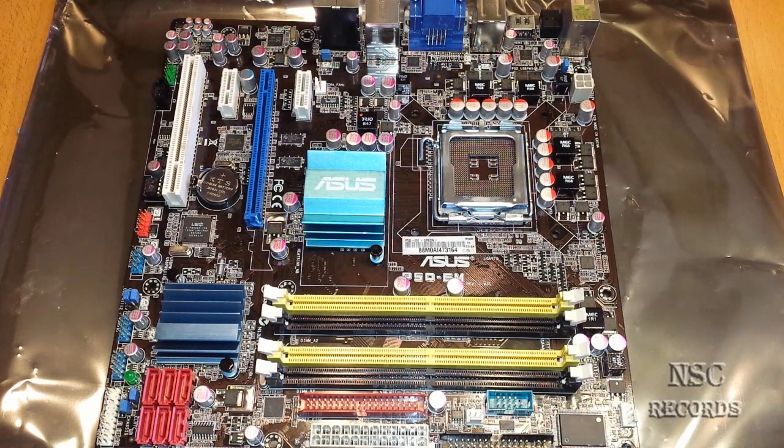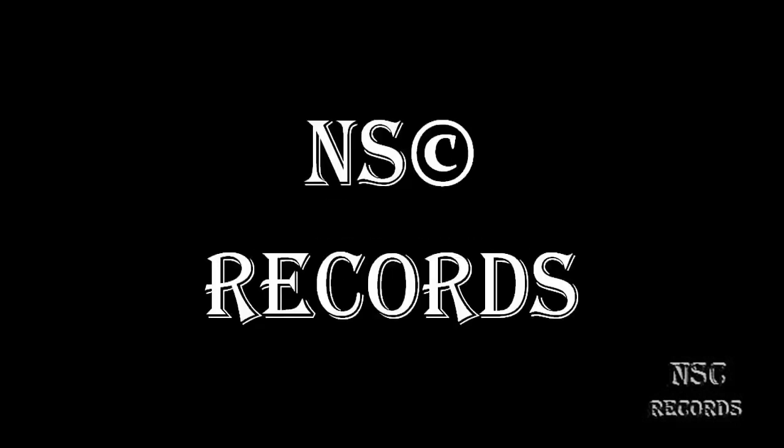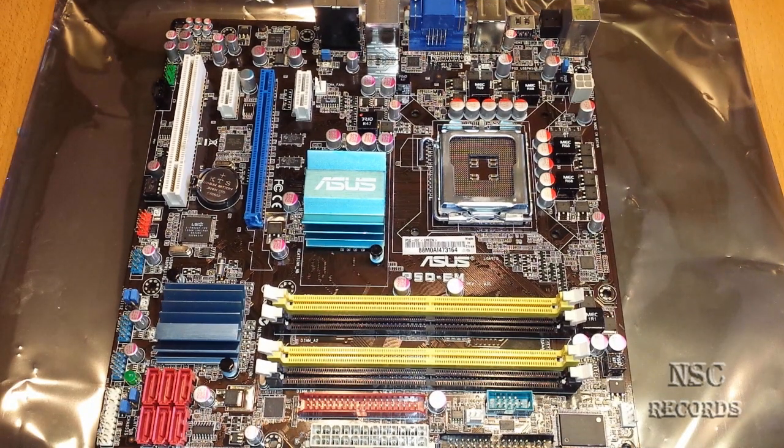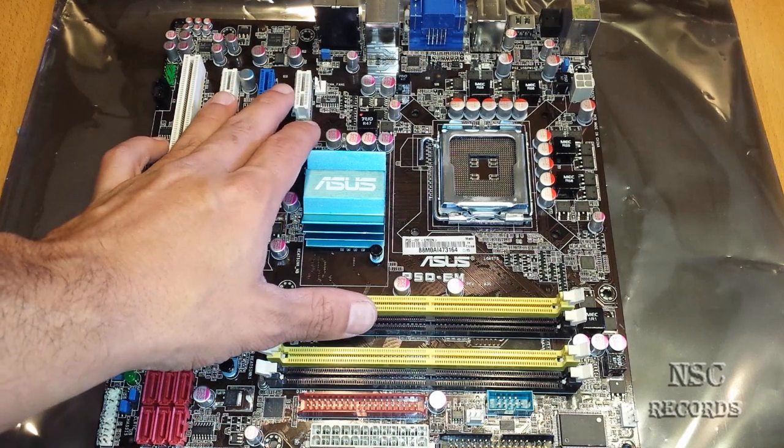Hi all and welcome to my channel, that's me, your alternate C in the place to be. On this video I'm gonna show you a great thing. If you are looking for a small high-end computer, you should watch this video. I'm gonna show you now, with old components, how you can get yourself a small high-end computer.